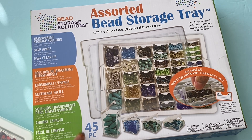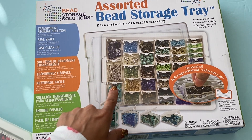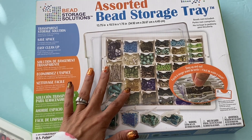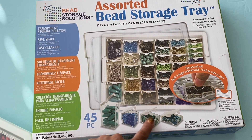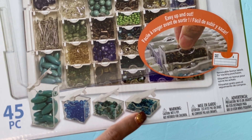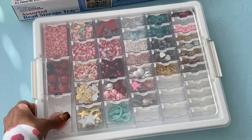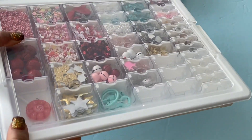I decided to get the 45-piece kit, and it comes with all of the different size containers. You can order it separately and then choose the type of container size that you need, but I just decided to get a multi-size one, so you see that there's an XL, large, medium, and small, and I love it. So I got two, and I started working on one, so I figured I'd show you the first one that I started working on, and it looks just like this. It's a thin tray, so it's perfect for storing.